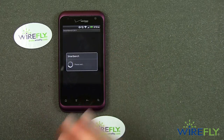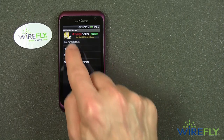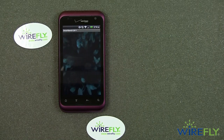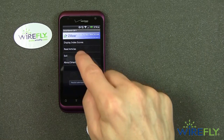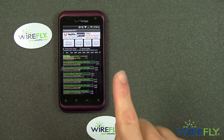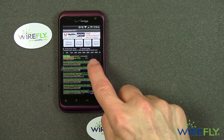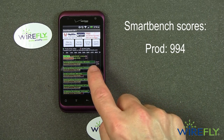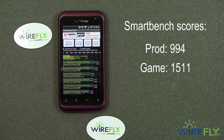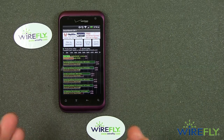Now I'm going to do the standard SmartBench 2011 series of tests. SmartBench has two scores: one is the Productivity Index, which is green, and the other is the Games Index, which is red. For Productivity, the Rhyme got 994, and for Games it got 1,511. So it's probably a little bit better phone to play games on than to crunch numbers, but those are kind of typical for a midline single-core phone nowadays, and that is of course what the Rhyme is.